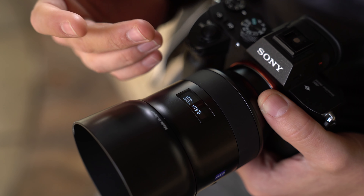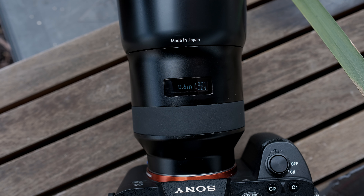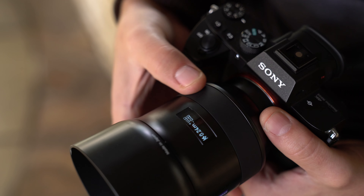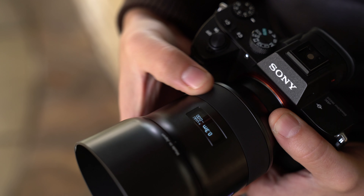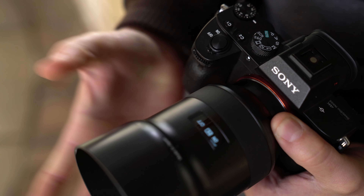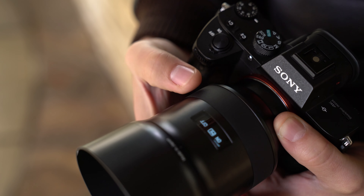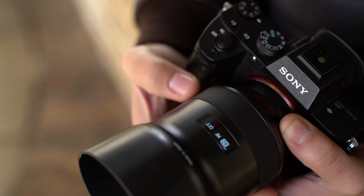Now that we have a close-up view of the OLED screen on the Zeiss lens — which is a beautiful touch — I've used it quite a bit in manual focus and I want to show you how it really works. If I turn counterclockwise, you'll see I can drop all the way down to my minimum focus of 0.24 meters. If I turn it clockwise we go to infinity, and if I keep turning it — usually about five good turns — I have display options.